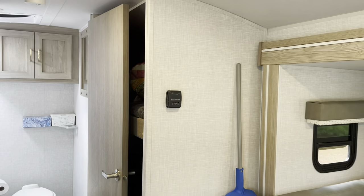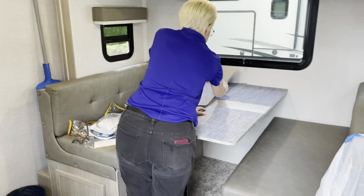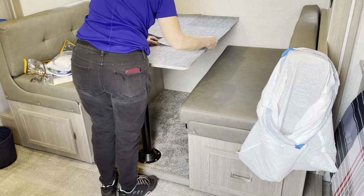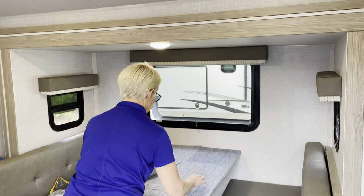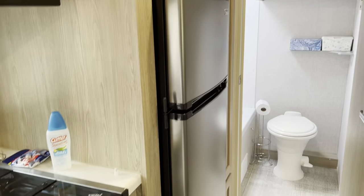Going probably too fast — might make you motion sick. There's the slide out and the dinette, which folds down obviously into another sleeping area. And then there's our 12-volt fridge.